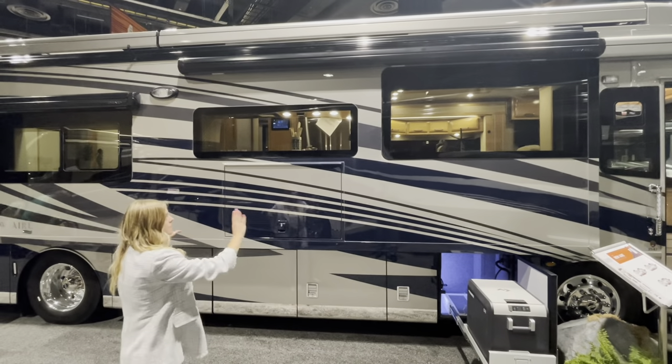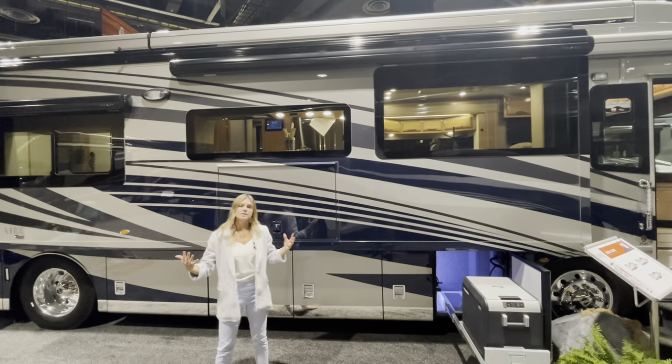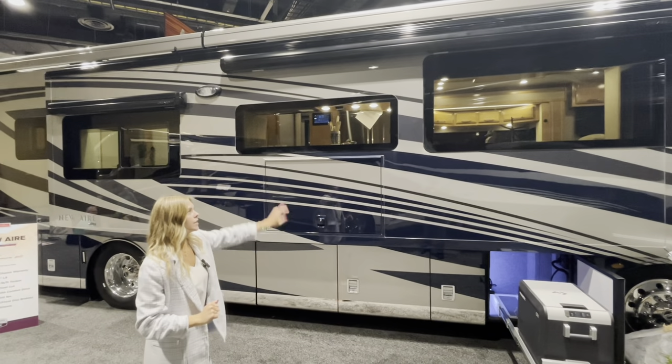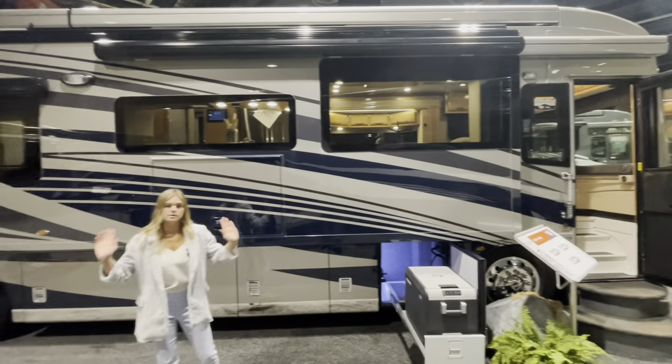What is optioned in with this coach is going to be our complete Girard package. That means you're going to have two Nova side awnings in lieu of the standard, along with window awnings, an entry door awning, and slide-out toppers as well.